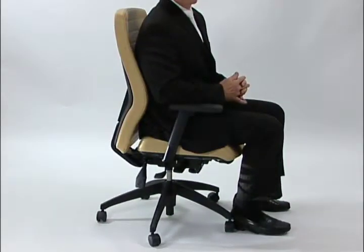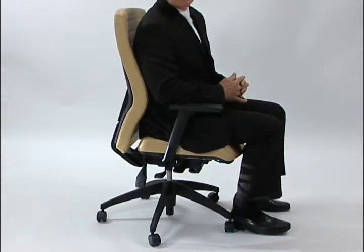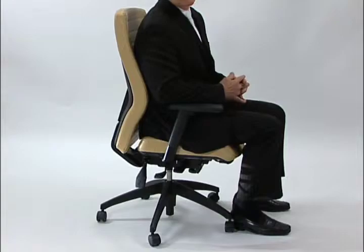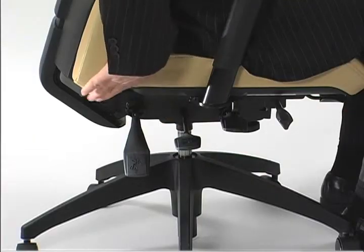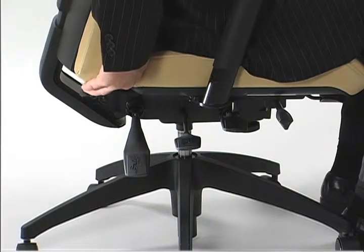It is important that you adjust the lumbar height in your chair. Lumbar height and back height are connected, and you can change the lumbar height simply by putting your hands underneath the back and activating the built-in ratchet inside the back.